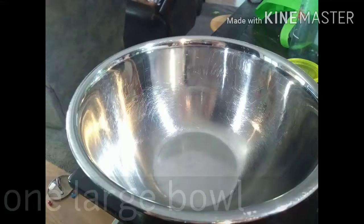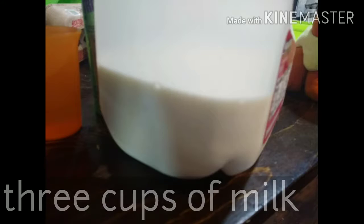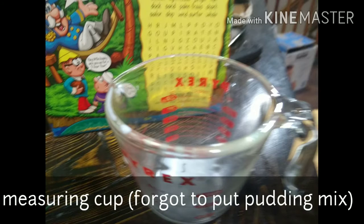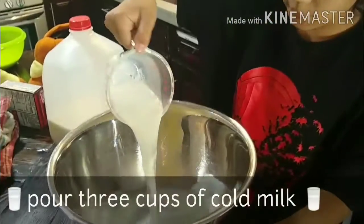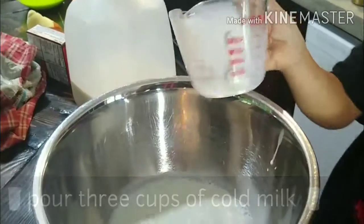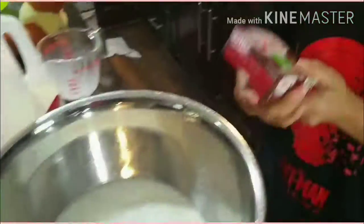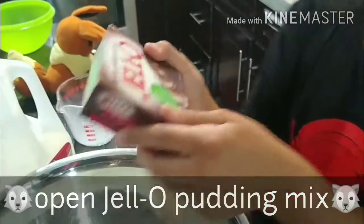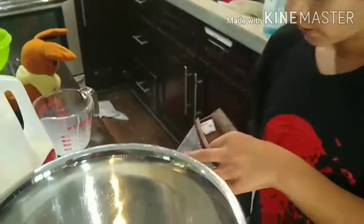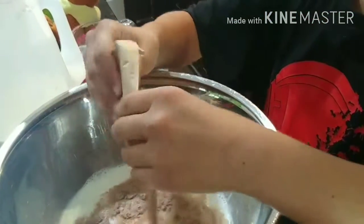For this recipe, you will want to take your milk and put in three cups. Then take your chocolate Jell-O and open it up, and pour it all in.